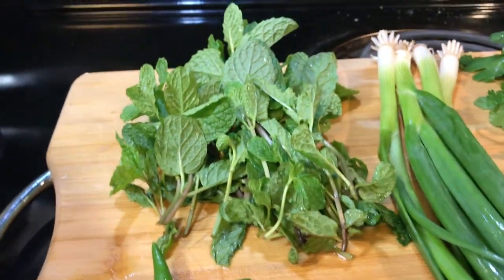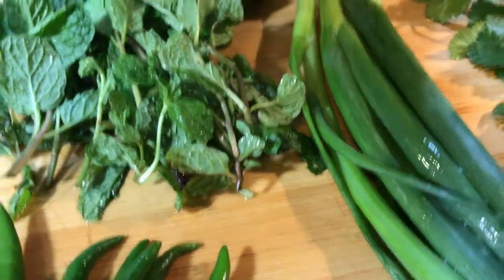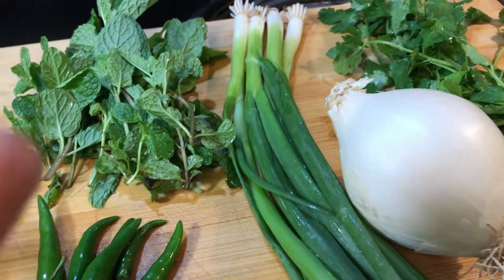Let me show you the green ingredients we're gonna put in. We're gonna chop some mint leaves, some green chilies, green onion, some cilantro, and one white onion. Let's go chop this.